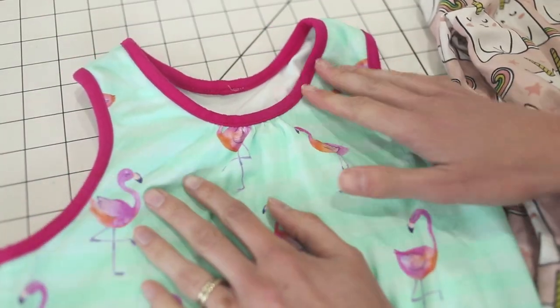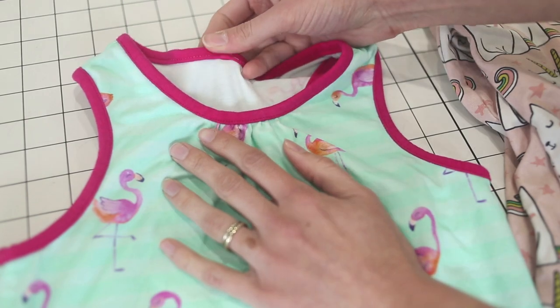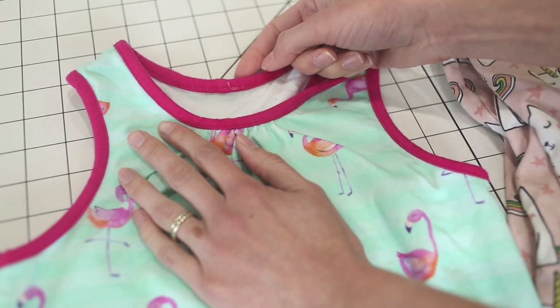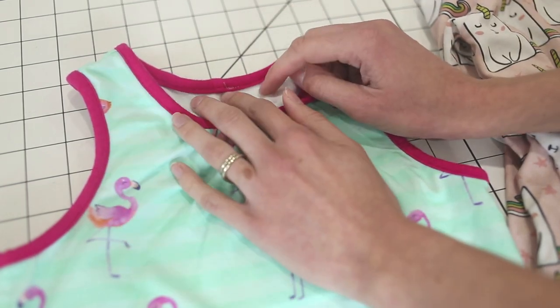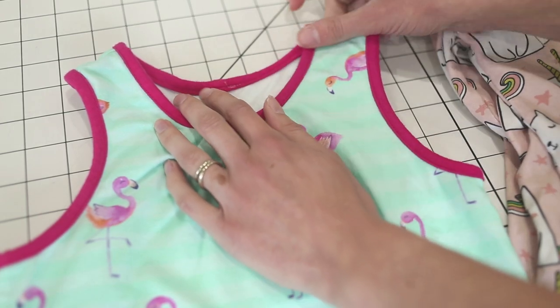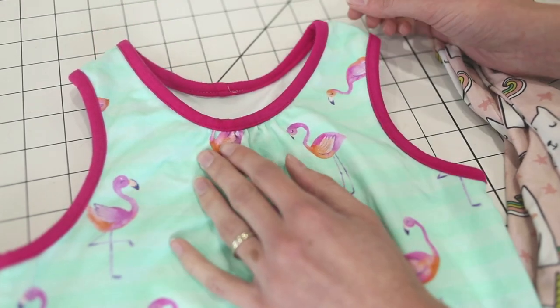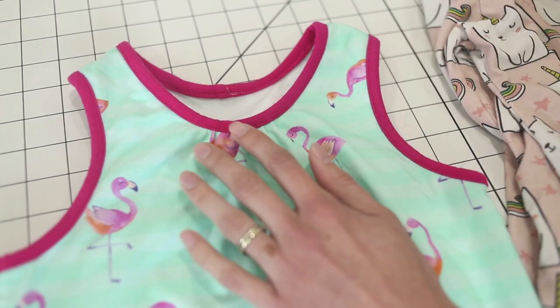Next is the knit binding. On a knit binding, the seam is completely enclosed. You'll use your binding fabric to wrap all the way around the seam on the neckline or arm opening and everything is enclosed. It's really neat and tidy. It does take a little bit longer to sew, but it gives you a tidier finish on the inside.